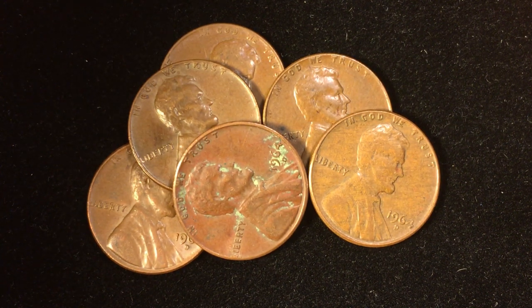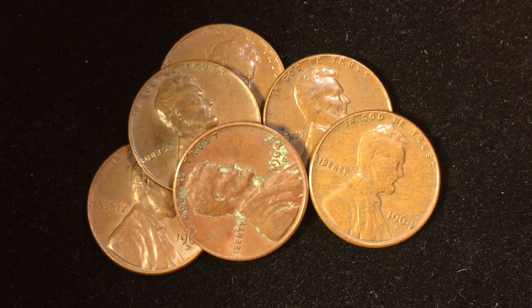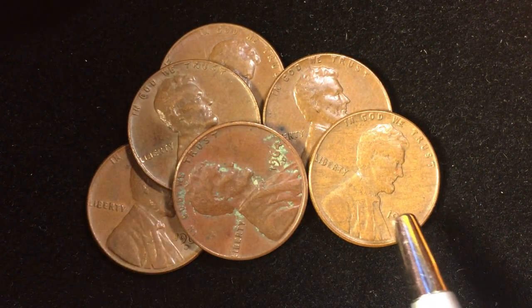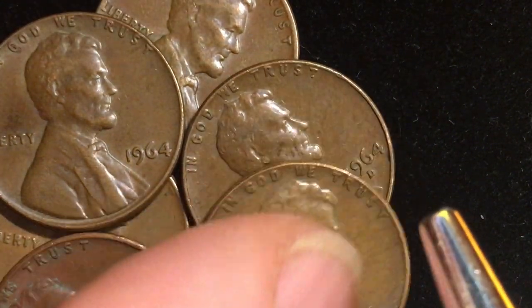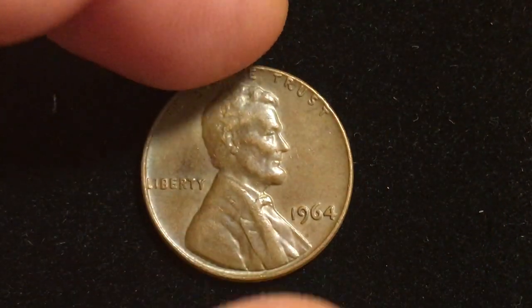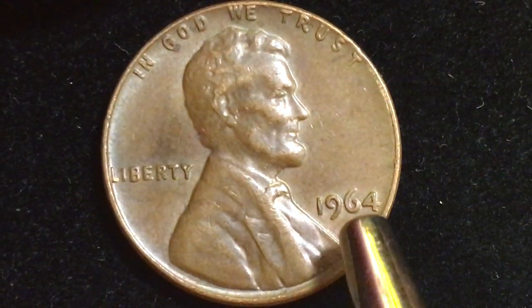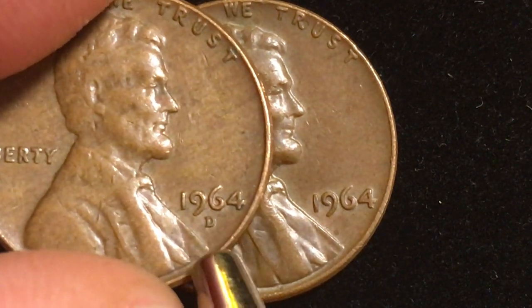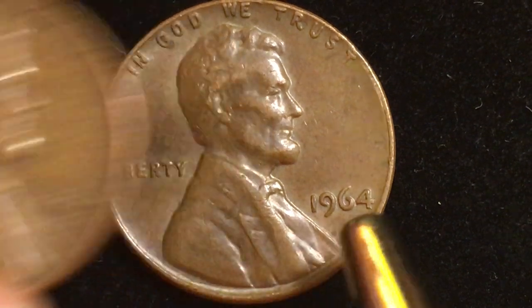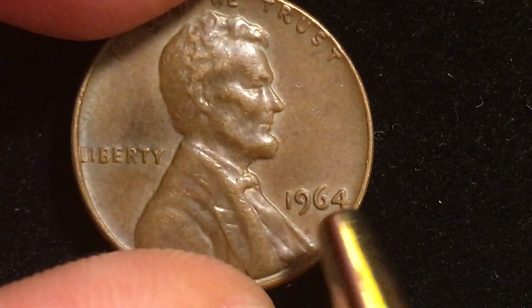Hello coin collectors and welcome to DC Coin World International Coin Channel. Today we're going to take a look at the 1964 United States one cent coins, focusing on the 1964D. But first, let's look at the 1964 Philadelphia coin, which is the one all the hullabaloo is about. The Philadelphia Mint coin doesn't have anything below the date — no P mint mark in 1964 — while the Denver Mint coin shows a D underneath the date.